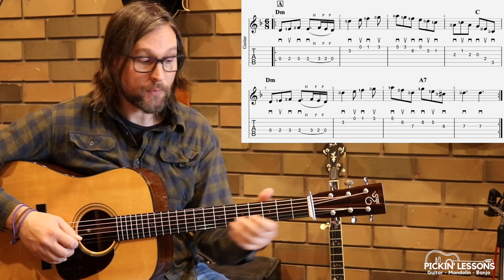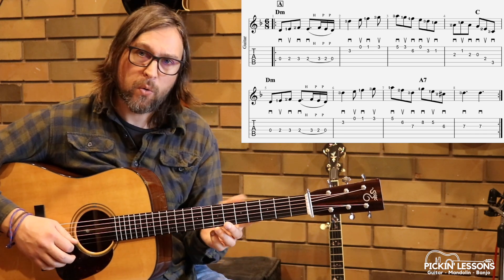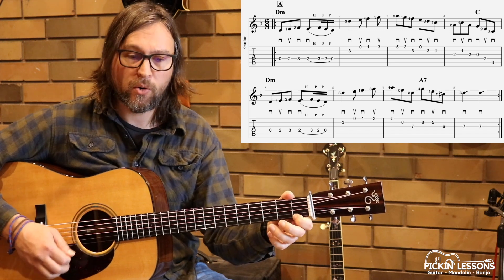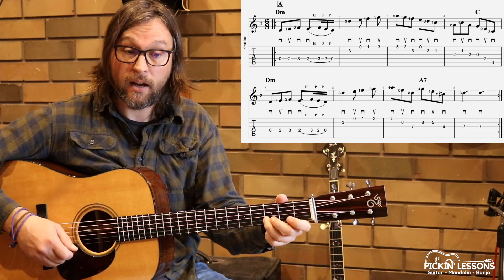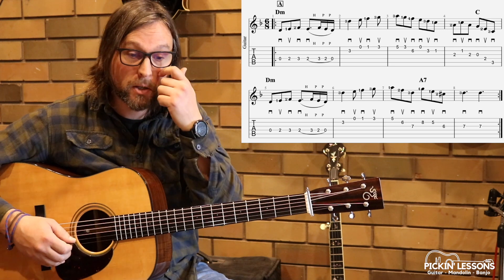So now measure two. This particular measure we have that quarter note, eighth, quarter note, eighth — so 1, 2, 3, 4, 5, 6. Picking is pretty obvious in this section: down, up, down, up. That works really well, and that's how we go about this particular rhythm structure.